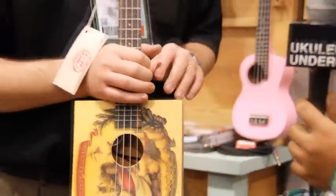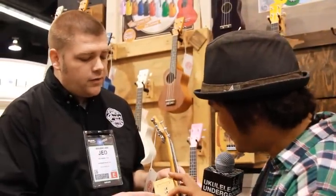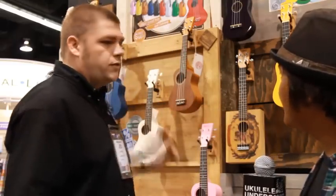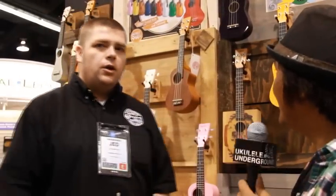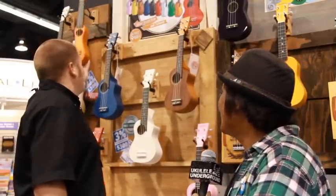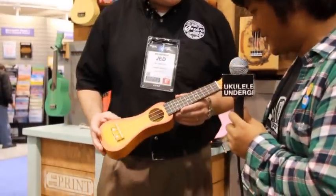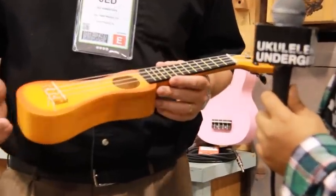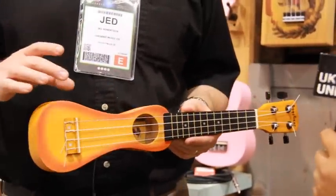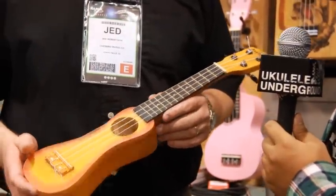We also have the acoustic peanut. Does it come with effects? It's got chorus in there. Then we do have these two new ones that are just prototypes, so we're just looking at that — with the acoustic peanut. We had the solid body peanut before with the electronics, so we tried to go more acoustic on it but still get the sound out of there. We kept the thicker body and so far so good — we've had good response to these.